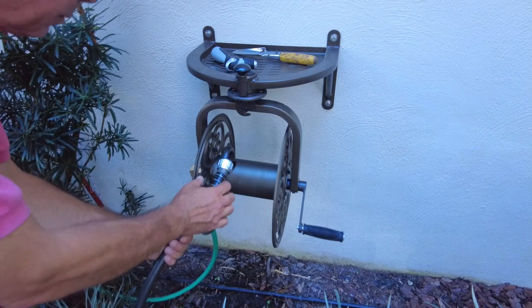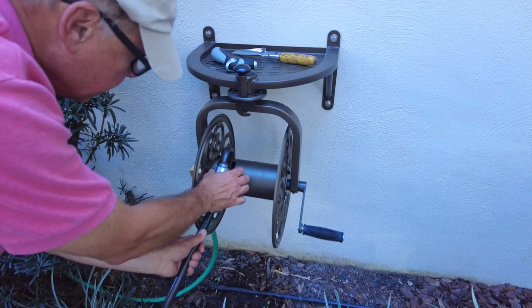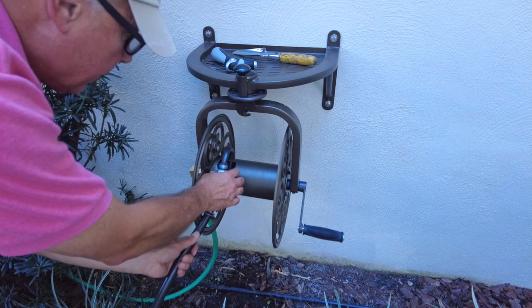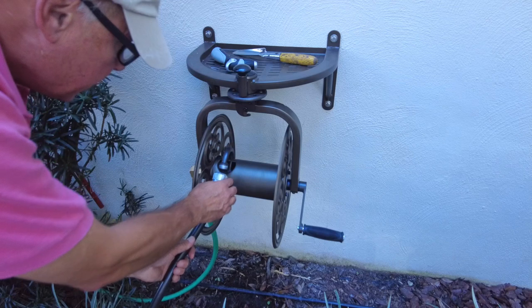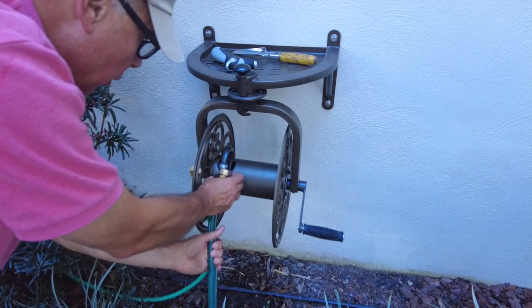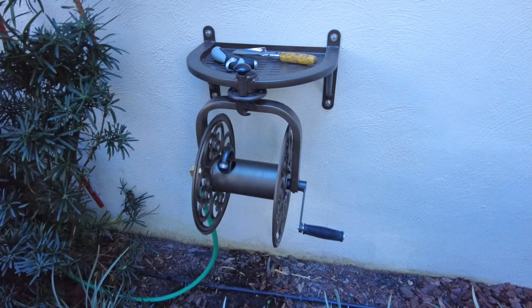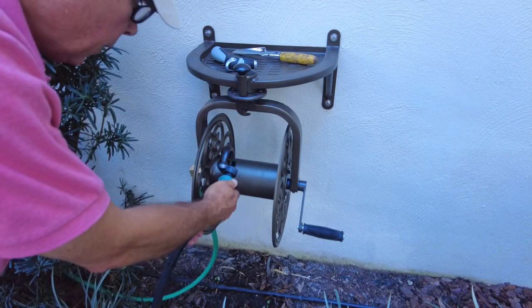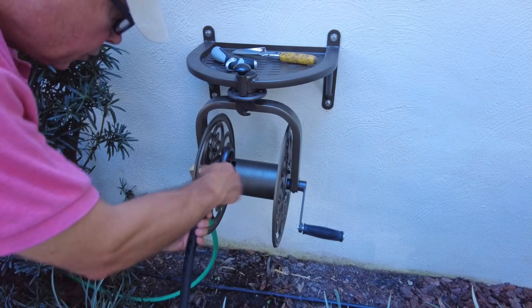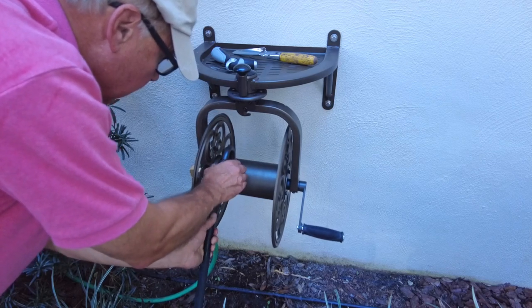To attach the hose, the first thing to be aware of is if you have a large fitting like this, it's not going to align very well with the fitting on the hose reel — it's just slightly off-axis. I probably could jam it on there and maybe bend the tube a little bit, but I'm not going to risk that. If you have a more conventional type hose with a smaller fitting, it'll thread right on there, no problem. Or if you have a hose with a larger fitting, the easy thing to do is just cut the end and put on one of these fittings that you can just hook right onto the hose. It'll thread right on too, no problem.